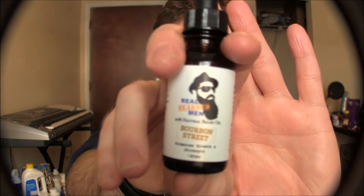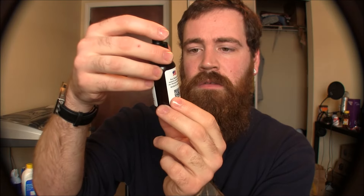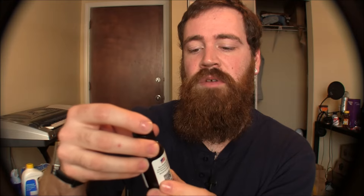And there you have it — check these guys out at realbeardedmen.com. It's an amazing beard oil. I'll try out The Gentleman some other day — I'm not into wasting beard oil so I won't put both in at once. The bottles were about $14.99 each and this is a 30 milliliter, one ounce bottle. Also, one thing I didn't mention — it says on the label it promotes growth and strength.